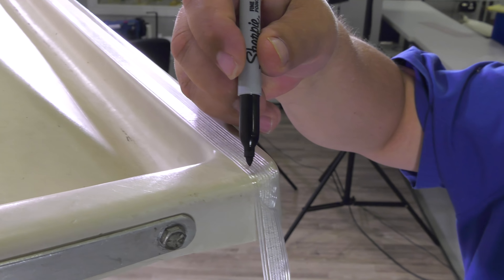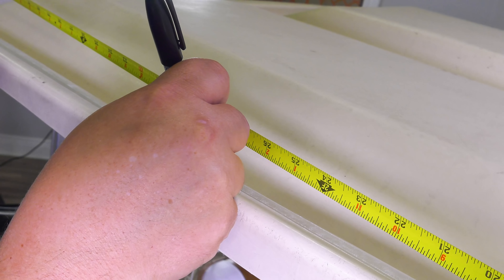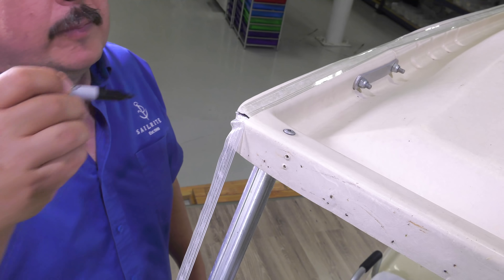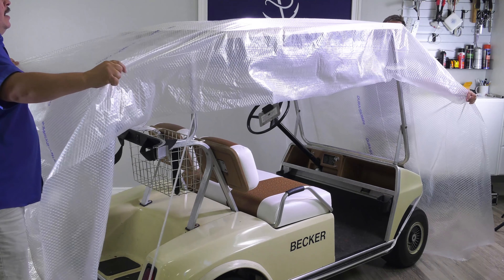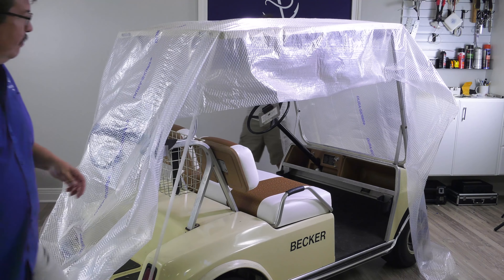Now we'll peel off the transfer paper revealing the glue. Since our three panels need to be sewn together they need to match, so at the corner at the top edge of the golf cart we're going to mark on top of our filament strapping tape at the center location. We now have three marks on each side of our filament strapping tape so that panels can be matched together after they've been patterned.